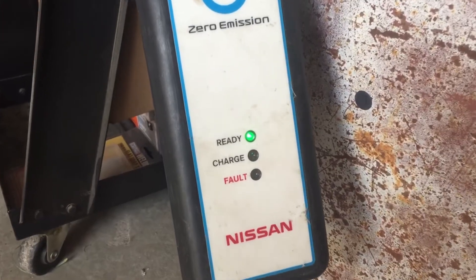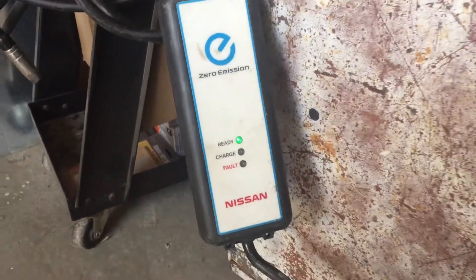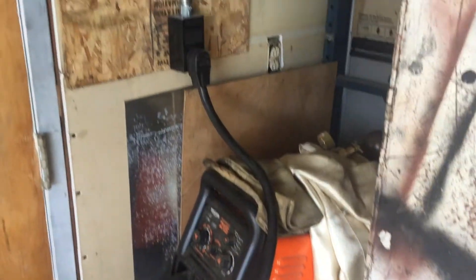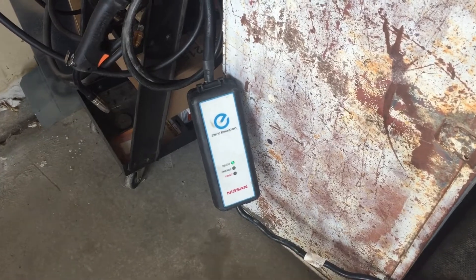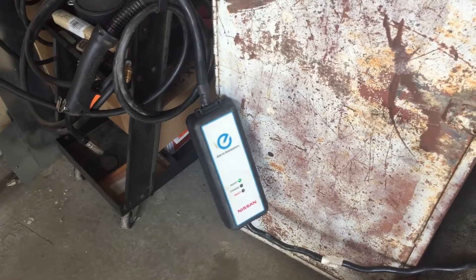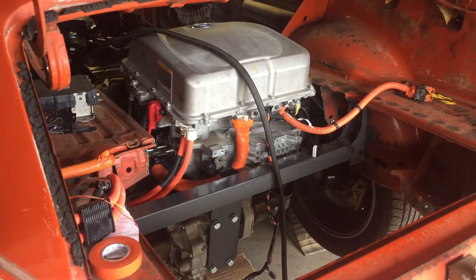Nothing on this modified EVSC. No light. No fault. This is modified to work with 240 volts. But I'm wondering if that modification — there's something odd that won't work with — this is for a 2011, 2012, and what's in the Fastleaf is 2014 gear. So it may not be working, but I'll investigate.